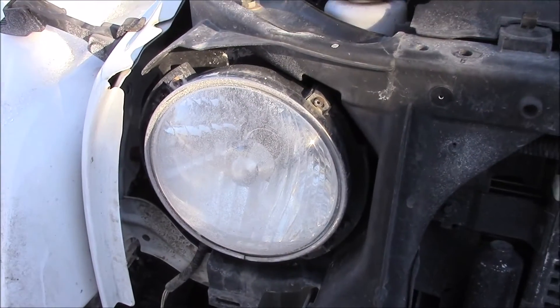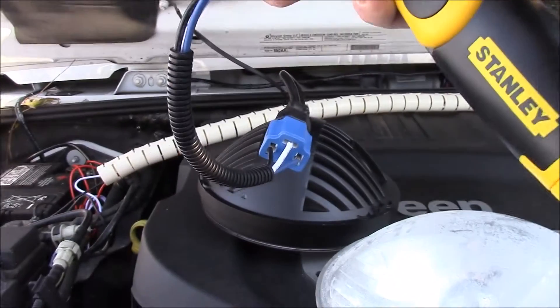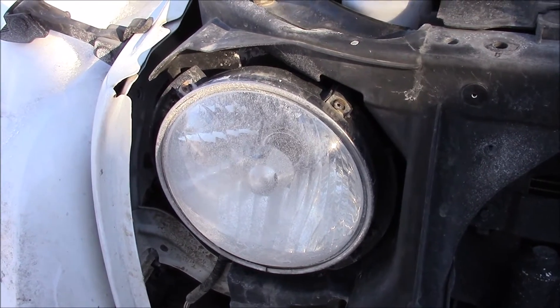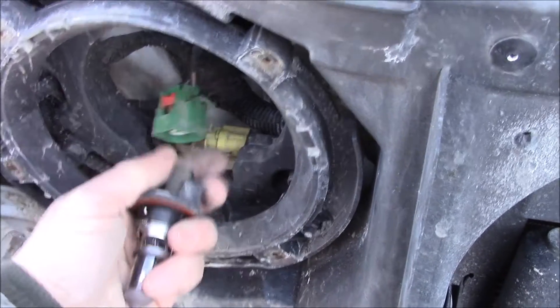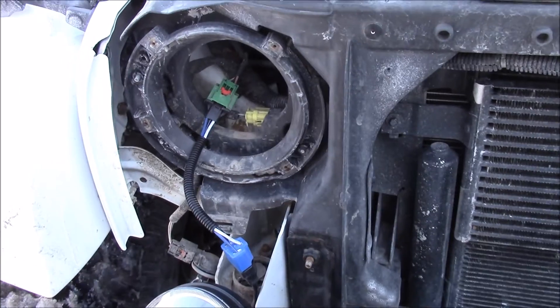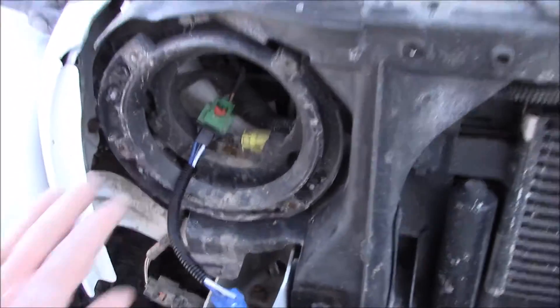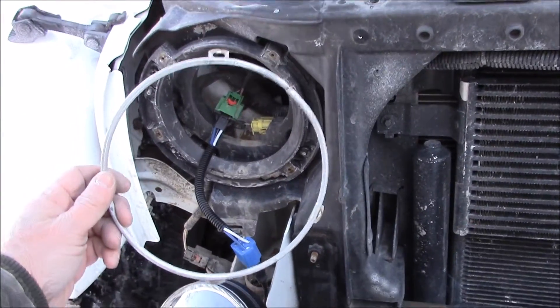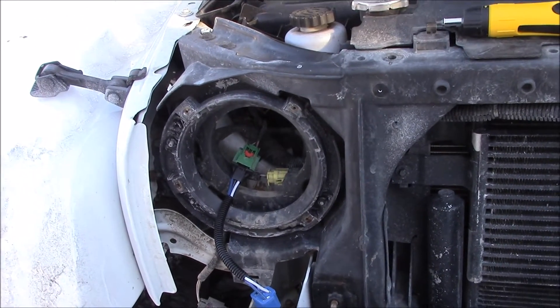Then you pull that out and unattach the bulb. The way I have to do it is you have to use this adapter. Then basically you put it back in and hopefully it will work. All I have to do is put that in there — I'm just going to kind of shove this stuff in there, put this ring over the top of it, and then test it. Then put the grill back on and see what it works like. Hopefully it will work nice.